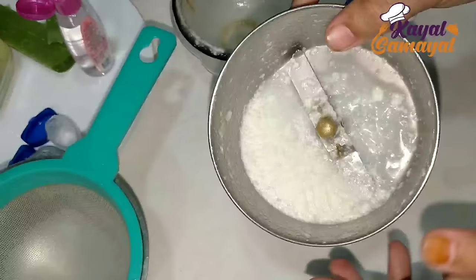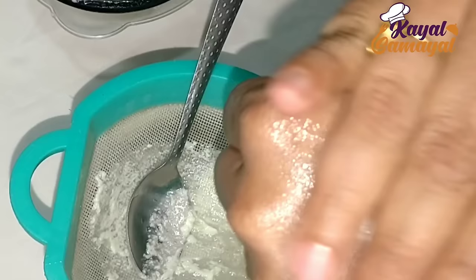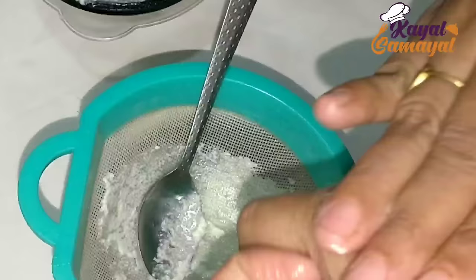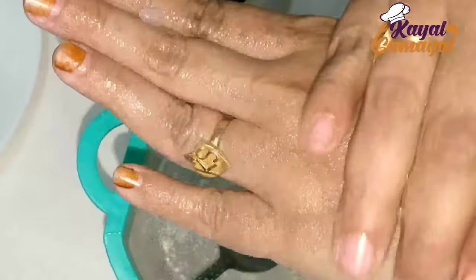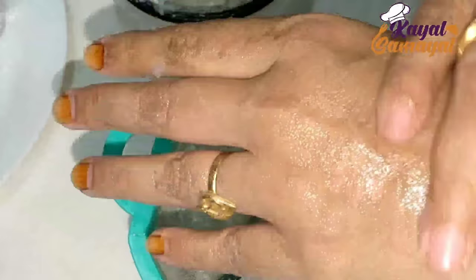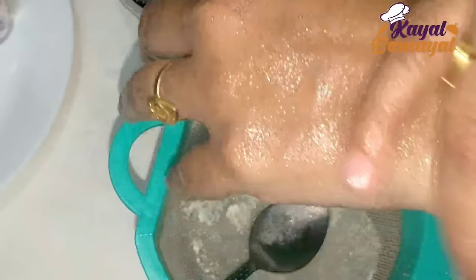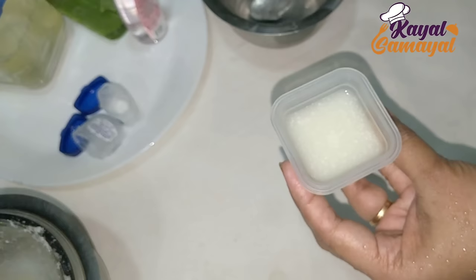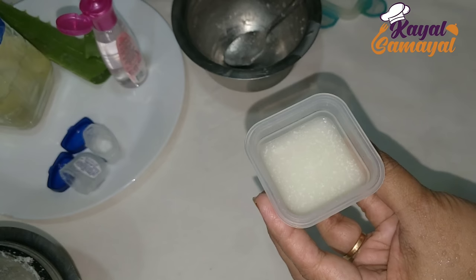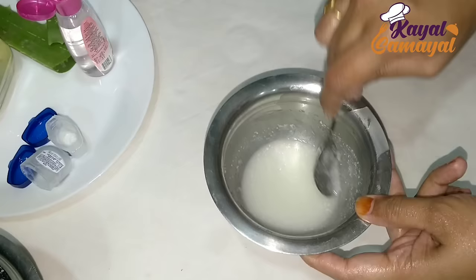Now you can use this vitamin E tablet. You can mix it in. I will use this in a jar. We will use this as well. We will use this in an extra way. We will store it in a box. It will be thick — it will become a cream.